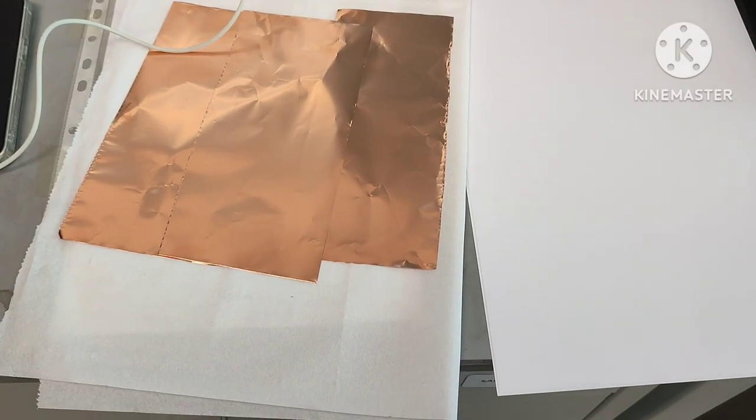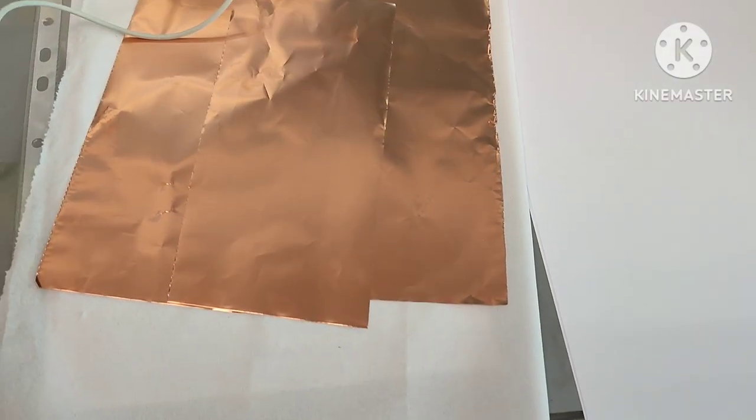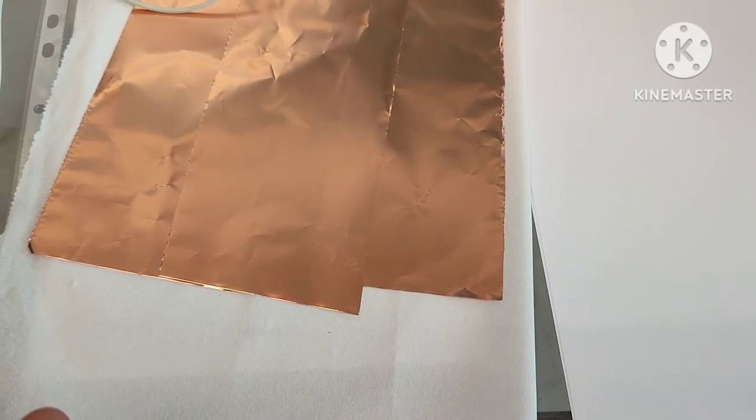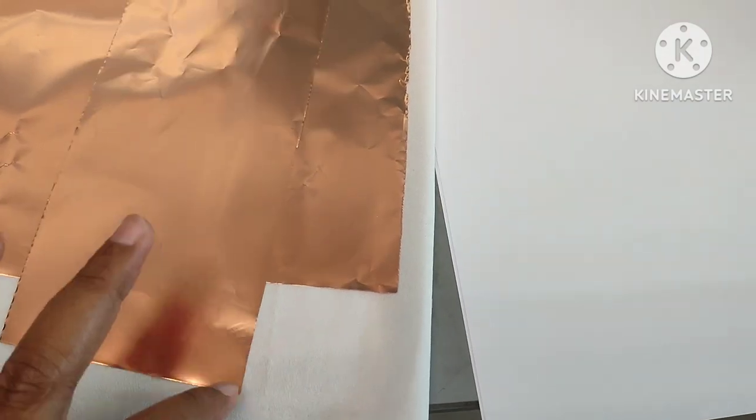Hello guys. Assalamualaikum warahmatullahi wabarakatuh and peace be upon you. So today I'm going to teach you how to prepare an electrode for battery application.